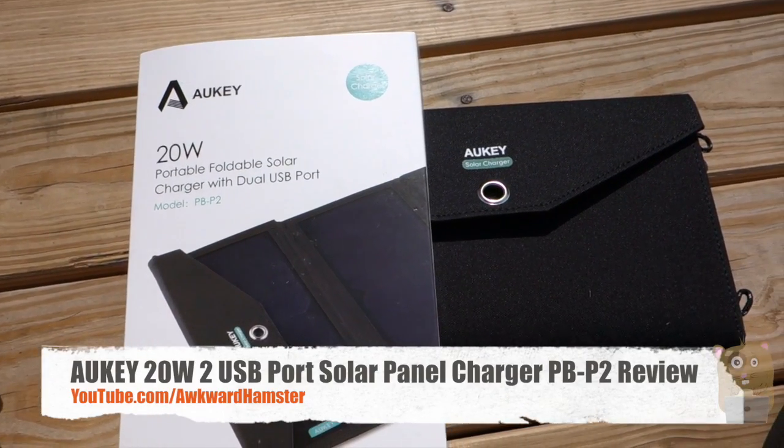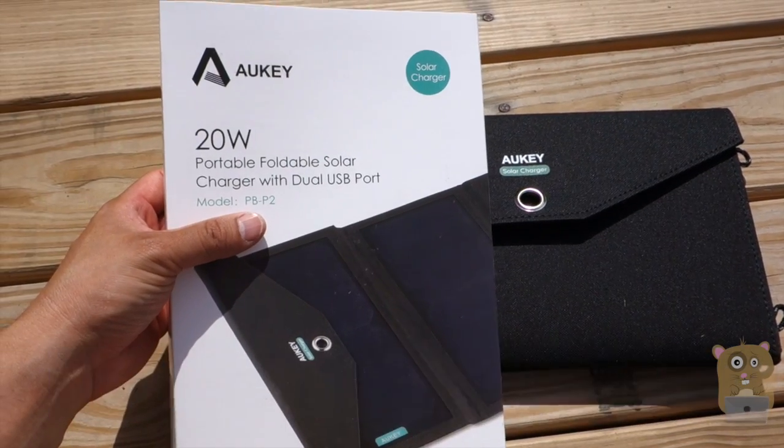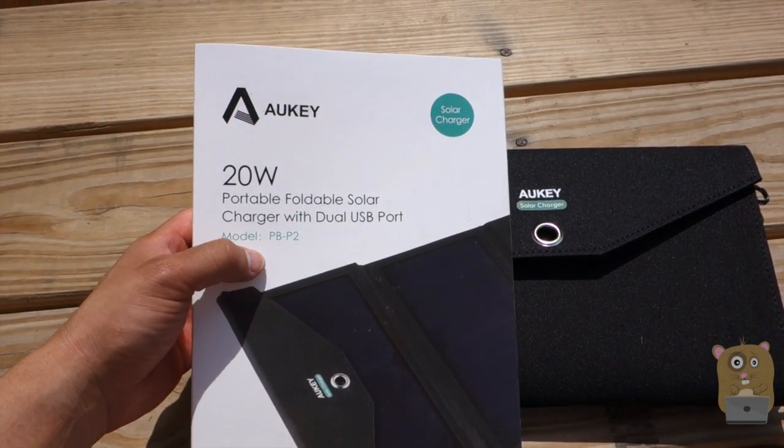Hi, welcome to Aquile Hamster. Today I'll be reviewing this all-key 20-watt foldable portable solar charging panel with dual USB port. The model is PB-P2.